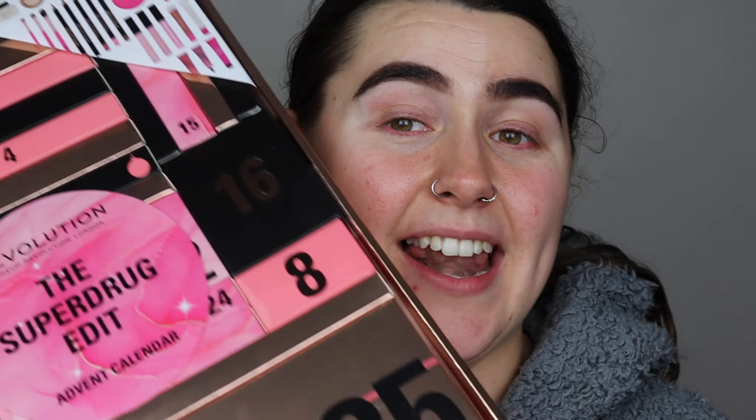Hello everyone and welcome back to my channel, if you're new here, my name is Rebecca and I hope you're having a great day. In today's video, I reviewed the Makeup Revolution 25-day advent calendar and in this video I'm going to be trying on all the makeup products from this calendar. There's pretty much everything for a full face inside this calendar, which I'm so excited about, so I'm going to be putting every single product on my face.